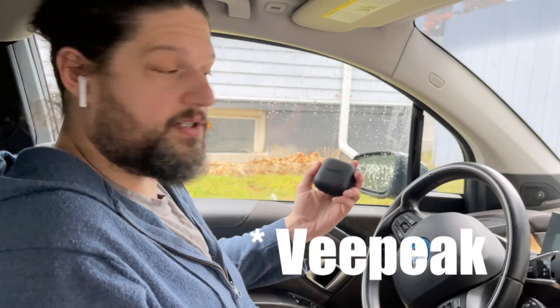In order to use the Bimmercode app you're going to need a dongle to connect to your phone and your car. I use vPeak, and it connects to the OBD port in the car which is underneath the steering wheel. I'll show you where that is — this is what it looks like.